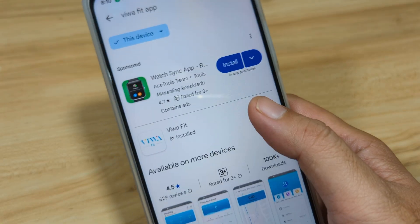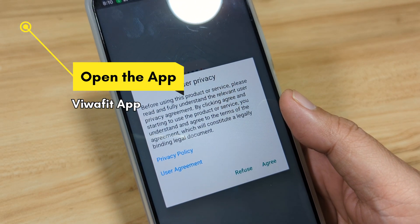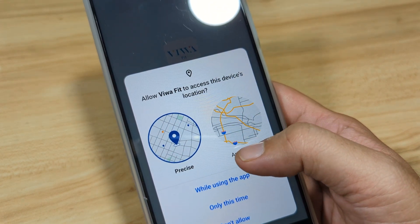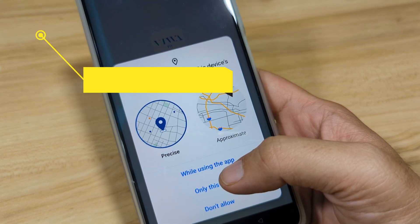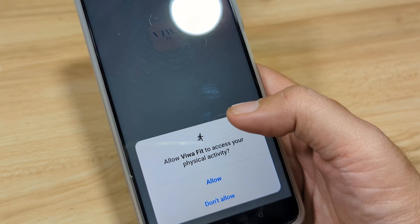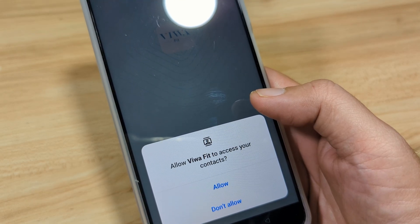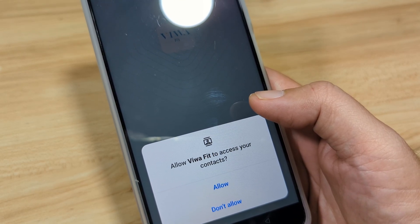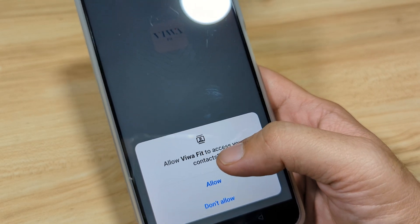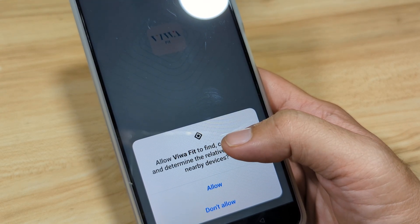Let's open the app. We have here the user privacy and user agreement — agree. Allow Biwa Fit to access your physical activity — allow. This is for your contacts for the Bluetooth call. If you're going to use the Bluetooth call, you can activate it. But if you don't want it to access your contacts, you can select 'Don't Allow'. In our case, we will select Allow since we'll have a sample demo for the Bluetooth call.